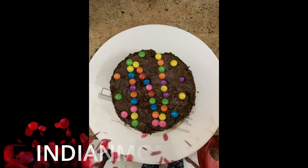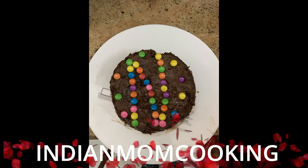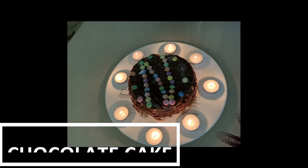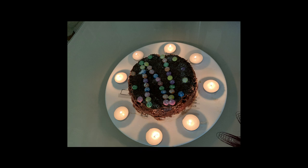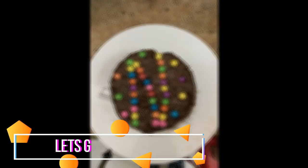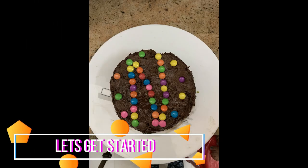Hello everyone, welcome to my channel Indian Mom Cooking. Today I'm going to share how I made this chocolate cake — I made it after many years especially for my husband's birthday and it came out really well. I'll show you the recipe; it's very easy and you can make it in your oven, OTG, or cooker. Let's get started.